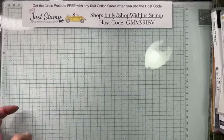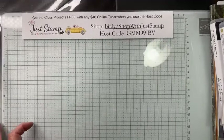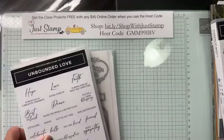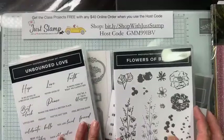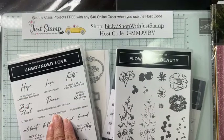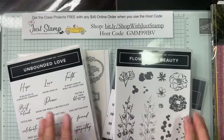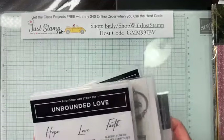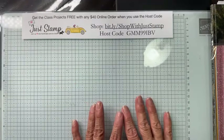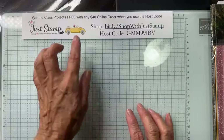Welcome in — you have clicked on Just Stamp with Anna Marie. Today I'm going to be presenting a full card class featuring the Unbounded Love bundles, using both the images and the beautiful sentiments. I'll share a little bit more as we go along.